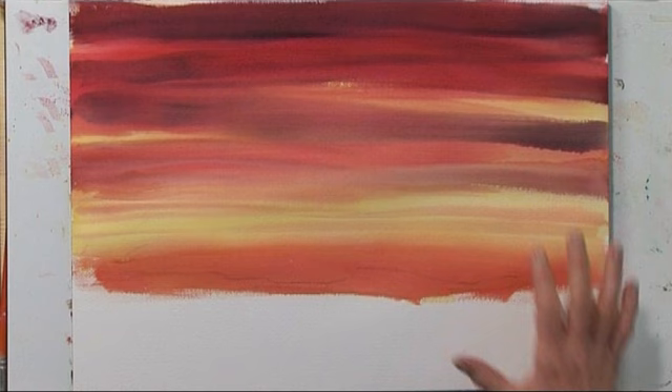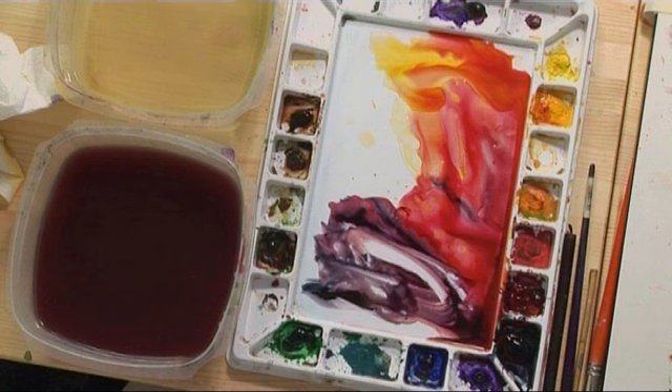We've finished our sky — it's dry. The colors have blended together in quite a lovely way. Now we're going to proceed to the foreground silhouetted area. One of the convenient and beautiful things about this photo is that the silhouette is a solid block of color, and the contrast between that solid color and the sky helps create the illusion of dramatic skylight.